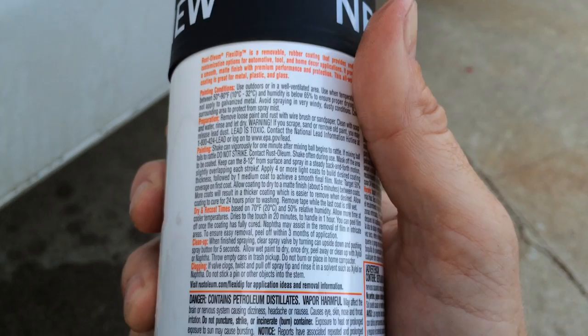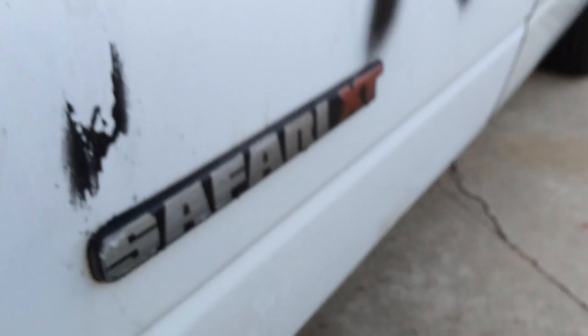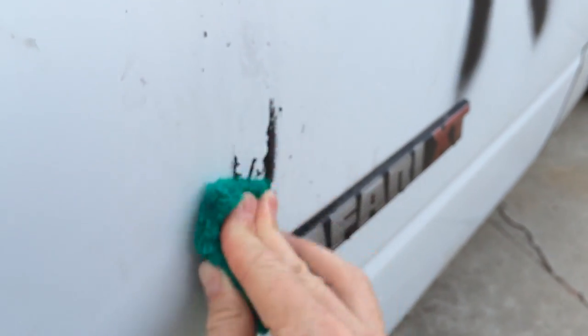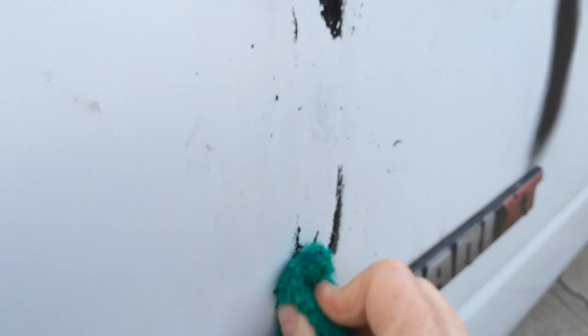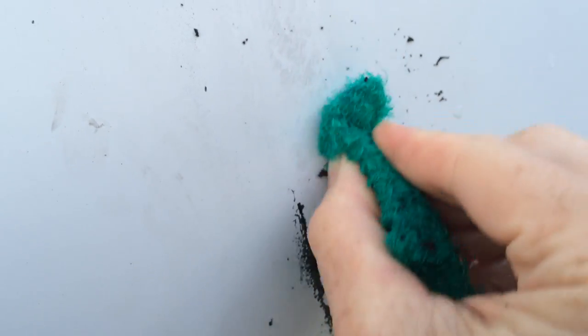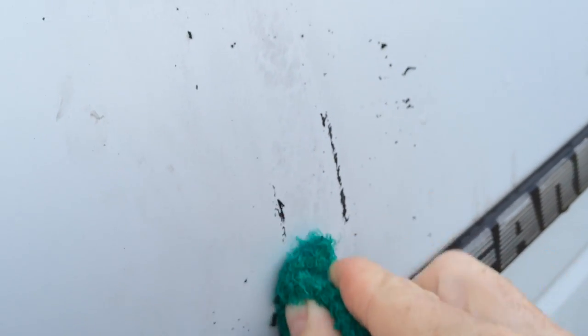It says on the can to clean it up, use Xylol or Naphtha. I don't know what either one of those things are — they sound like recreational drugs from Eastern Europe. But if you don't have Xylol or Naphtha, you can see the scouring pad is doing a pretty good job on it, removing all traces.